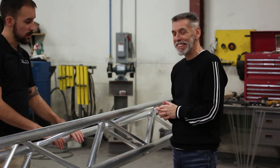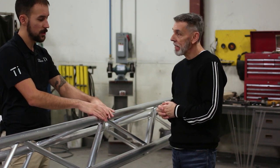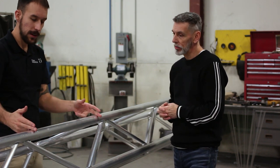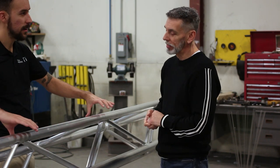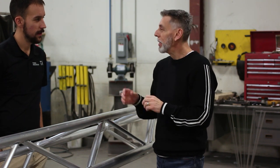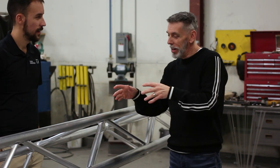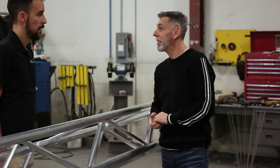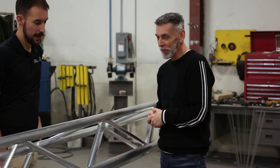Some trusses — when you weld from the diagonals — the ends will stay good but in the middle it will tend to bend more because of the heat there. We have manufacturing tricks to keep that correct so the truss stays straight. That's the experience. Let's go to the shop.